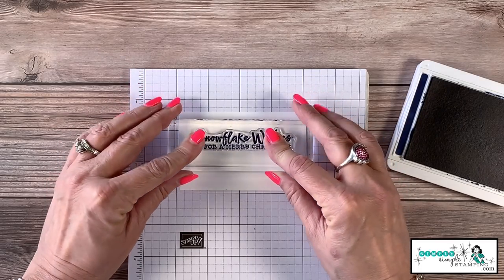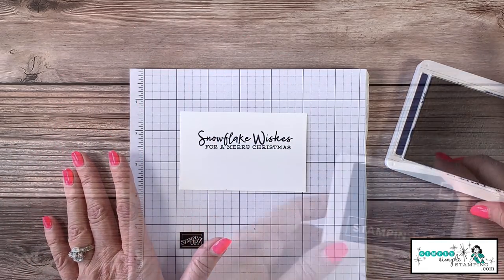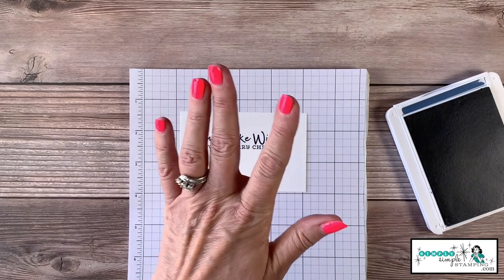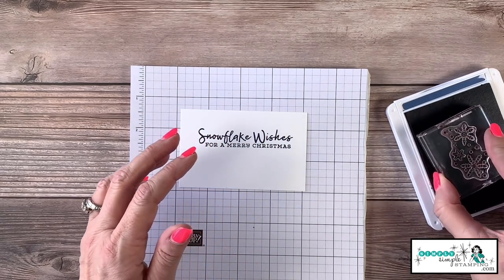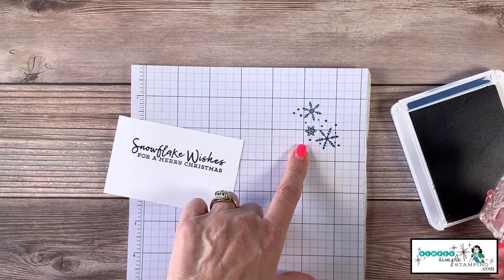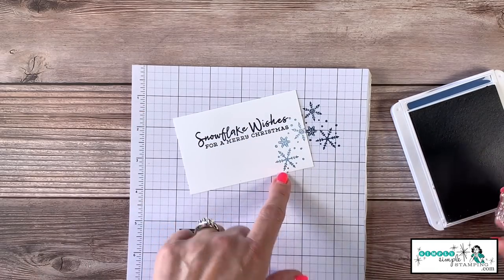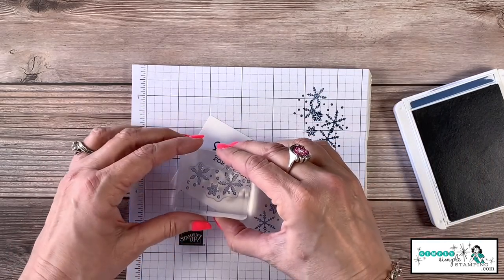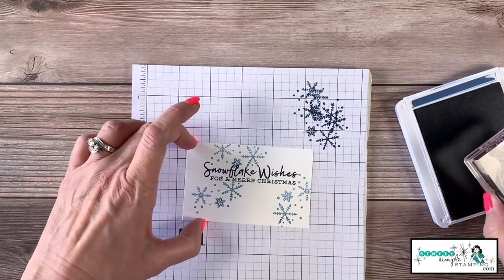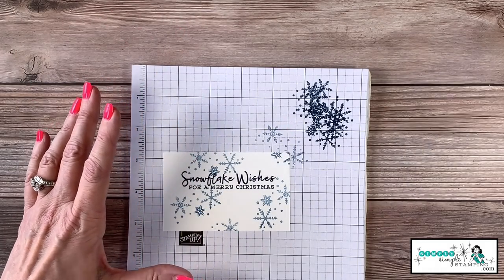Now let's come in and add some snowflakes all around, starting with the Misty Moonlight. We're going to do a little stamp-off technique — that's why I wanted my grid paper underneath. I've got this nice collection of snowflakes, but it's a pretty dark blue, so I'm going to stamp off once and then stamp onto my cardstock. See that nice lighter color? It's a great way to get double duty from your ink pads.